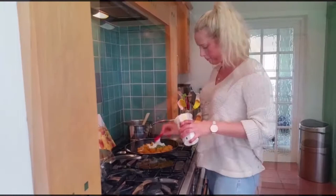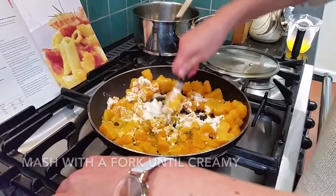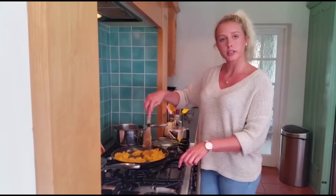Add the pepper and then we're going to mash it with a fork. Well, I did a taste test and it's very good.